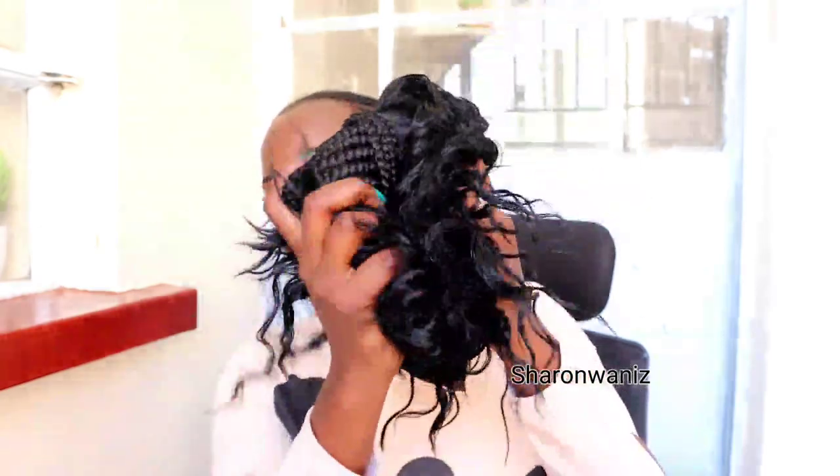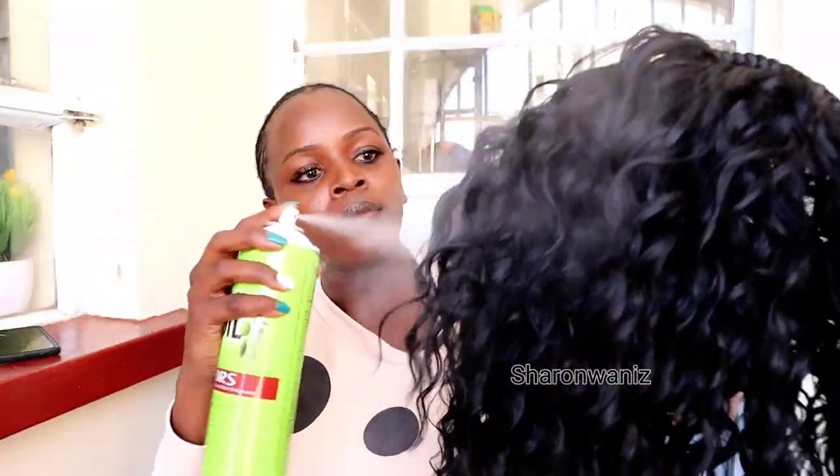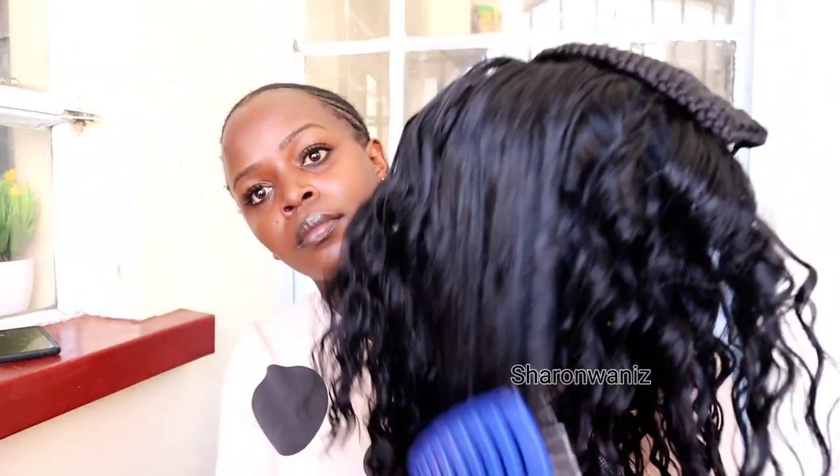I used a natural straight hair and most of you really loved this style, so I decided to make it with this curly hair. I'm going to apply olive oil — I always apply olive oil on most of my wigs. You can use olive oil or any spray that is shiny, if you want the hair to be shiny.